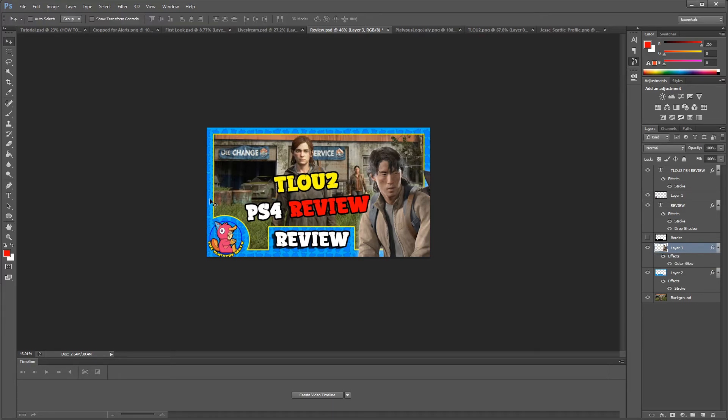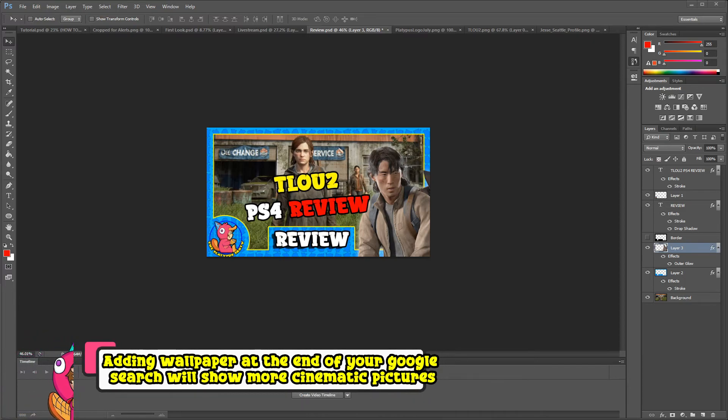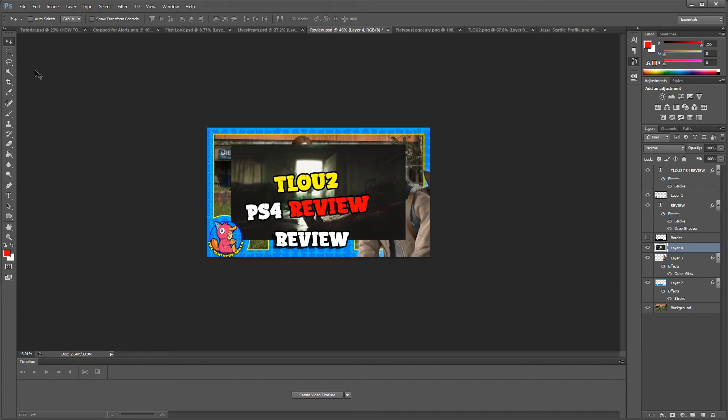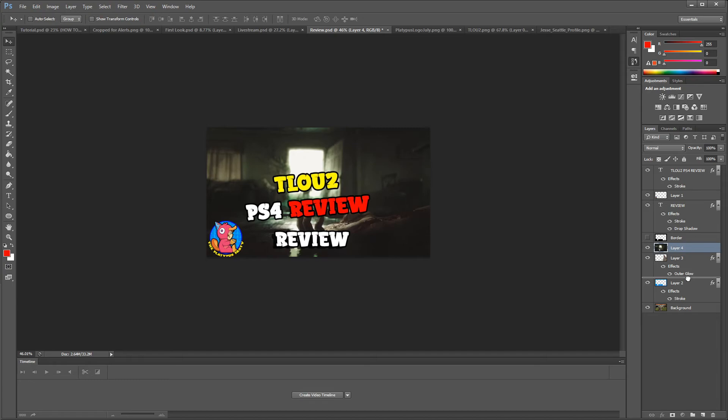I'm not a big fan of this background picture, so let me search 'Last of Us 2 wallpaper' to find something prettier. I want something that's not overused in thumbnails. This fan art could be cool — I'd normally check if this picture is popular in other thumbnails, but since we're just doing this as an example I'll skip that. That is something you may want to look up when doing real thumbnails.